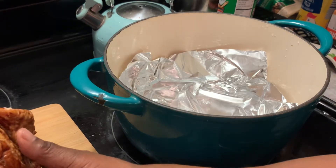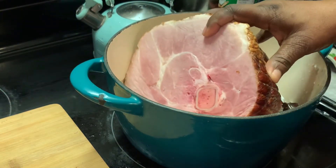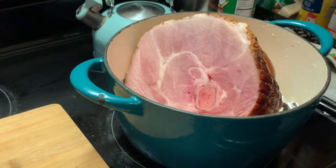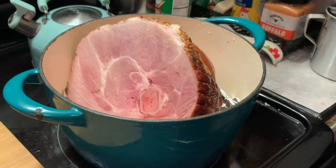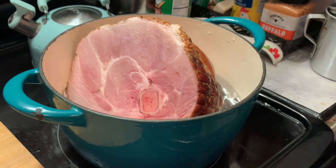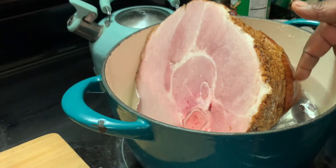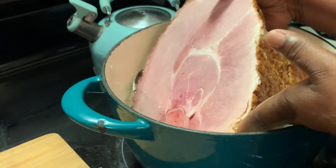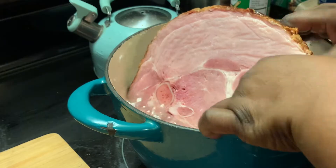Now we are placing our ham into our pot. I usually put the skin side down if it does have skin on — this will make the skin side more tender. I'm adding more water to make sure I have enough to steam this ham, because the water evaporates while it is steaming. I'm showing you how much water I have added and making sure the skin side is down so it can get tender.